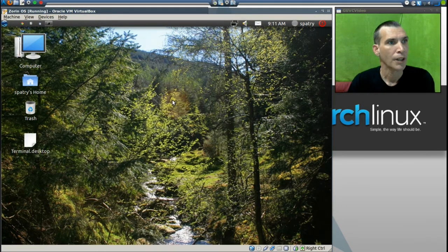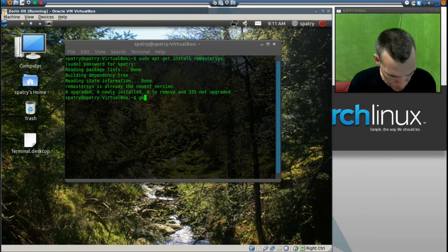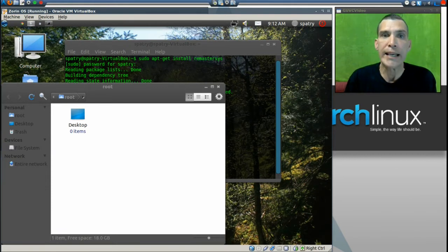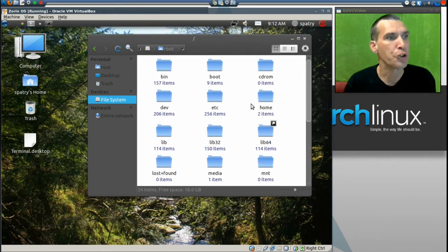Now you have everything set up the way you want and you want to share this with your friends. We have to move some files before running the backup. Let's reopen our terminal and issue the command: gksudo nautilus. gksudo means we want to run an application graphically with super user privileges. It didn't ask for our password this time because your password is stored for a period of time when typing commands into the terminal. Let's minimize the terminal and navigate our file system to our home directory.